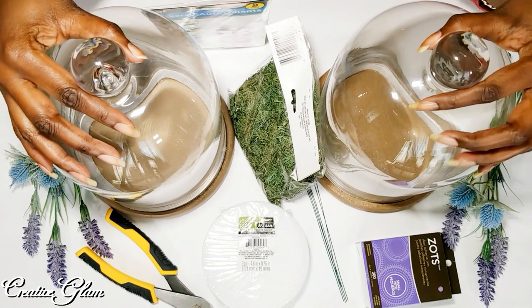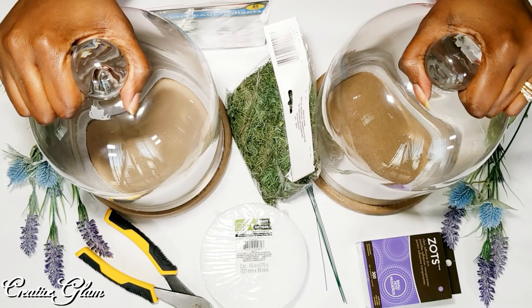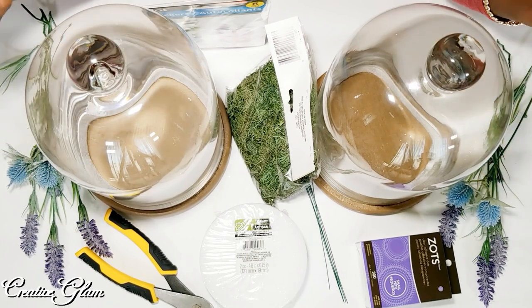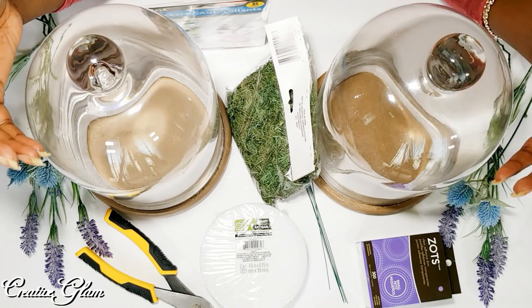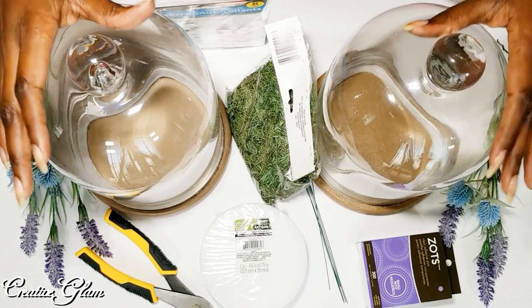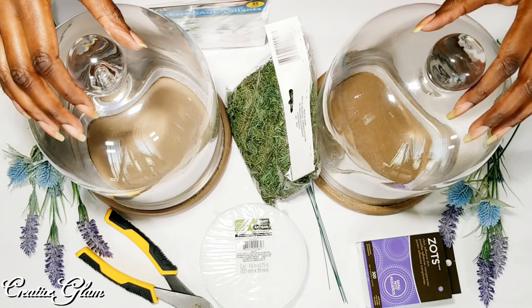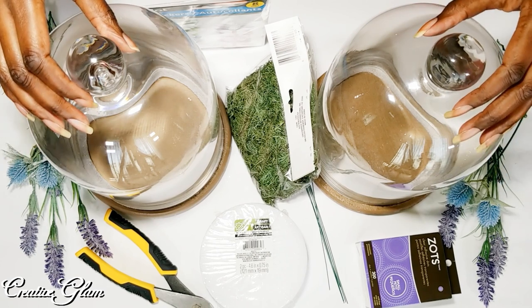Okay guys, these are my large cloches. A few weeks ago I did my small cloches. I seem to be on this lavender theme. Last spring and summer I was stuck on blue and teal, but this year I seem to be gravitating towards blues, lavenders, and yellow. Today in these large cloches I'm going to keep it simple and easy — just a few sprigs of lavender and some butterflies.